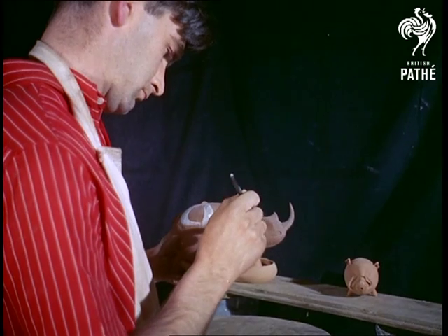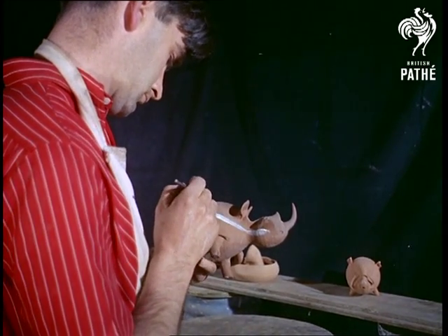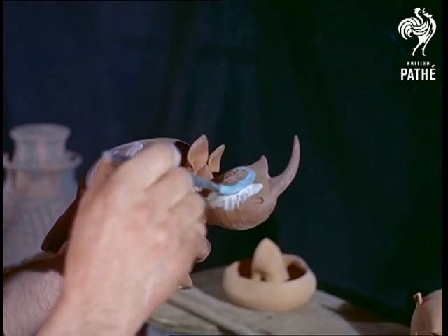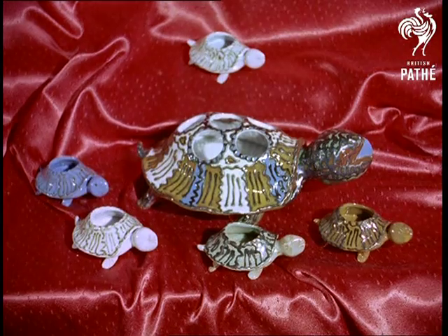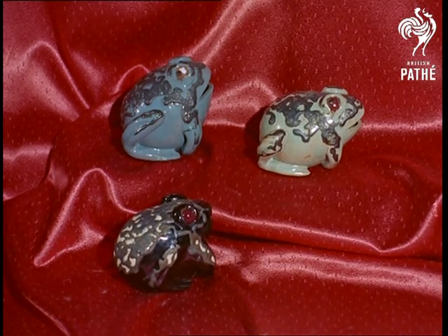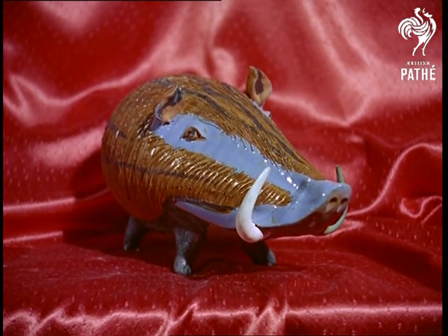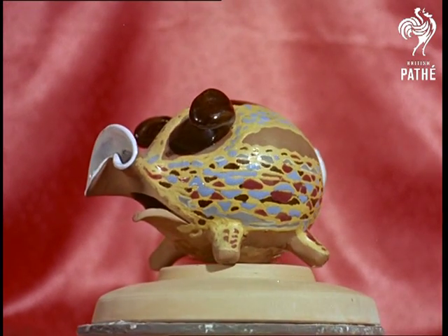Besides the more orthodox animal design, the studio makes anything from prehistoric monsters to people. But they prefer modelling animals because they give them more scope and they're less likely to be offensive to anybody. After being fired once again for about seven hours, the figures are finished — a vivid tribute to the skill and ingenuity of two artists, adding a contemporary touch to an ancient craft.